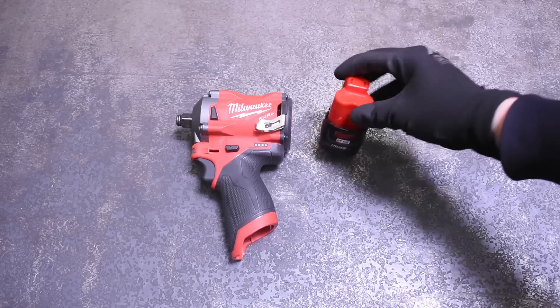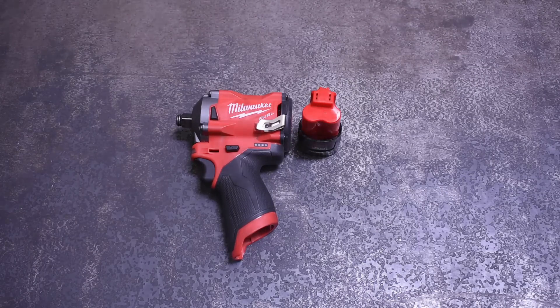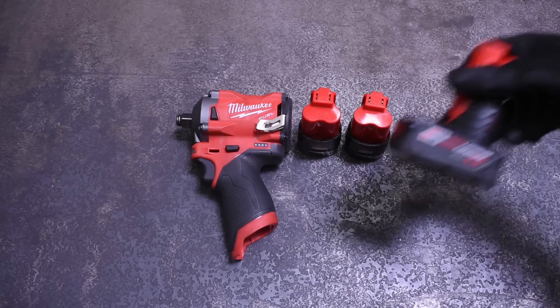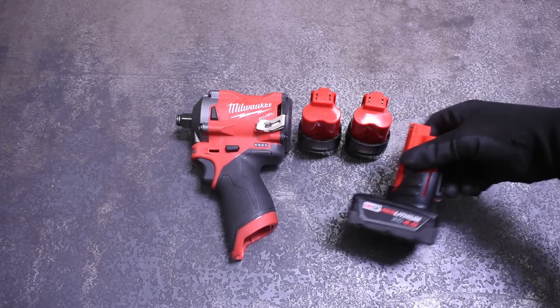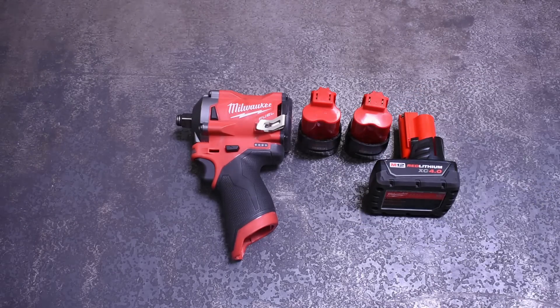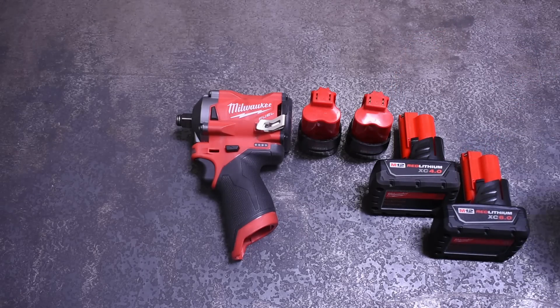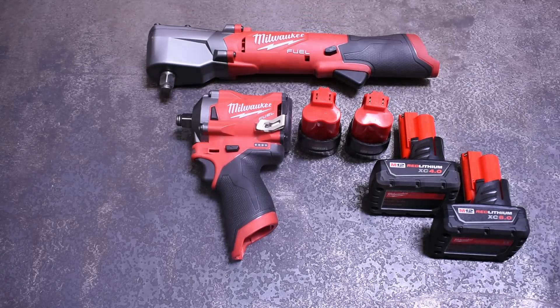That's going to include the M12 CP 1.5, the CP 2.0, the XC 4.0, and the XC 6.0. Save for the 1.5 and 6.0 batteries, we picked up all the tools and the remaining batteries were provided to us by viewer all-star fan Jordan Jennings, who provided these tools to us to test and send back. Big ups to Jordan.